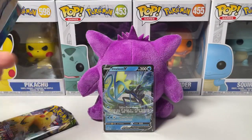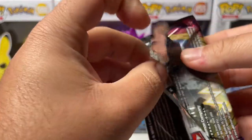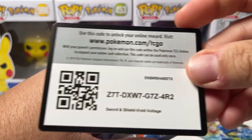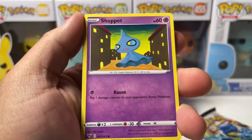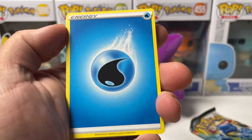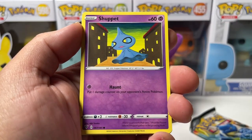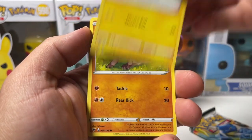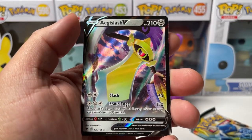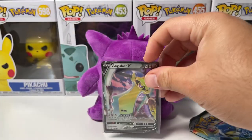We have to save Cosmic Eclipse for last - it's only right. Guys, I really have not opened a lot of Cosmic Eclipse, so this is definitely exciting for me. Let me do the card trick - four from the back. We got water energy, Mightyena, Trumbeak, Shuppet, Poochyena, Voltorb, Rockruff, Taillow. Reverse Honedge and Aegislash V. All right, two for two - that's not too shabby, what a great start!